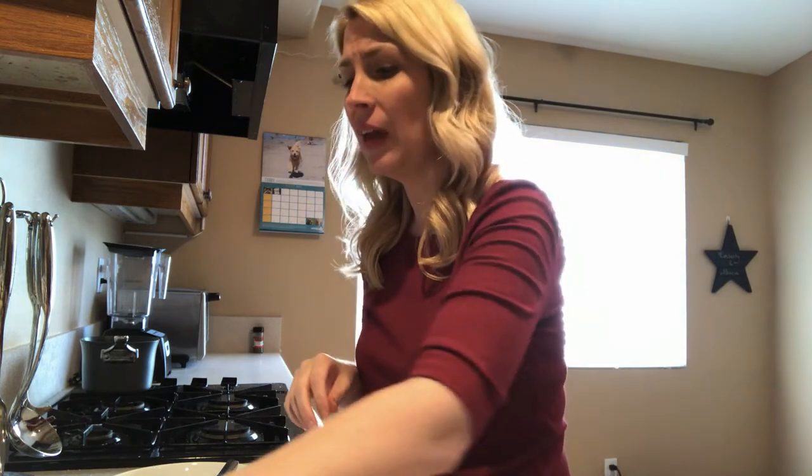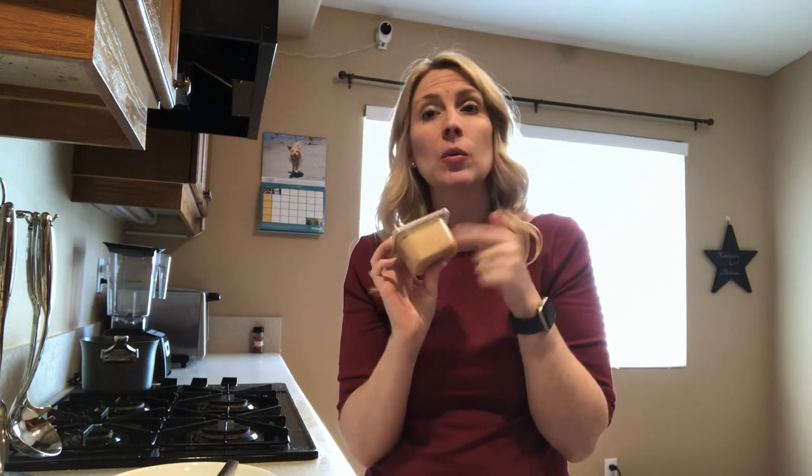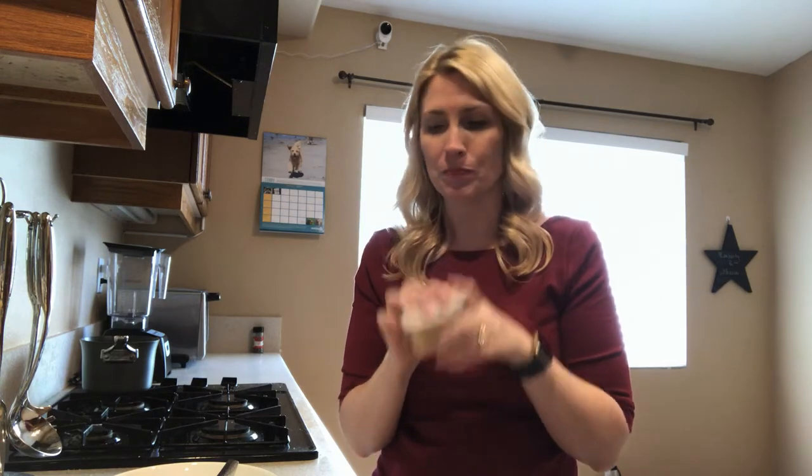Make sure the sardines you buy are in water, no salt added — giving salt to your cats can be very dangerous. Then we've got some chicken baby food. When you're buying chicken baby food for this recipe, please check the ingredients label. We don't want to give our cats anything toxic. It should just be chicken, maybe some water, chicken broth, or chicken puree — no garlic, no onions, nothing like that.